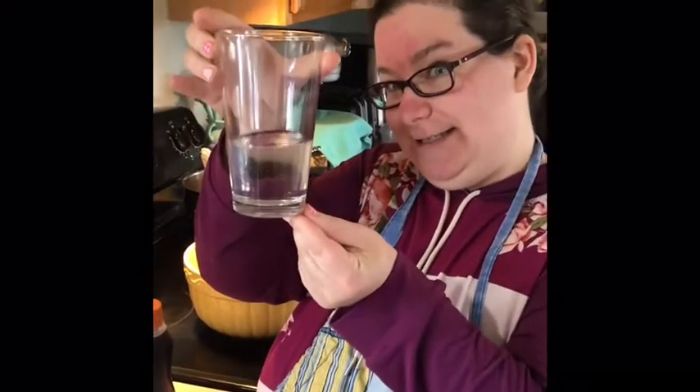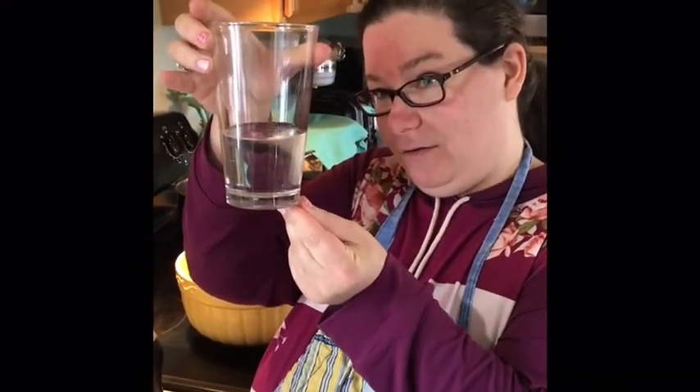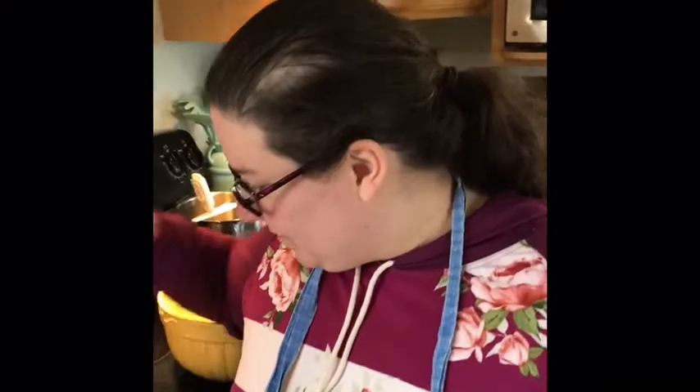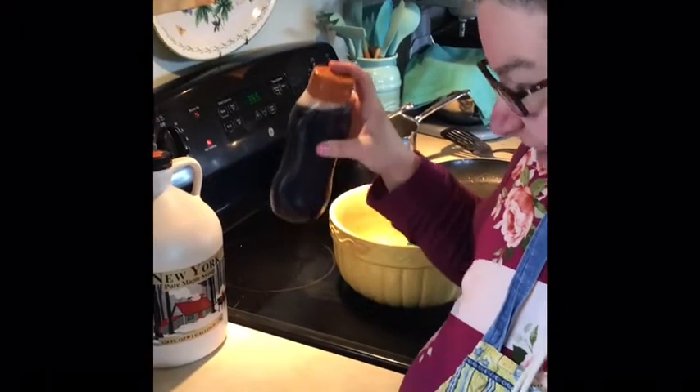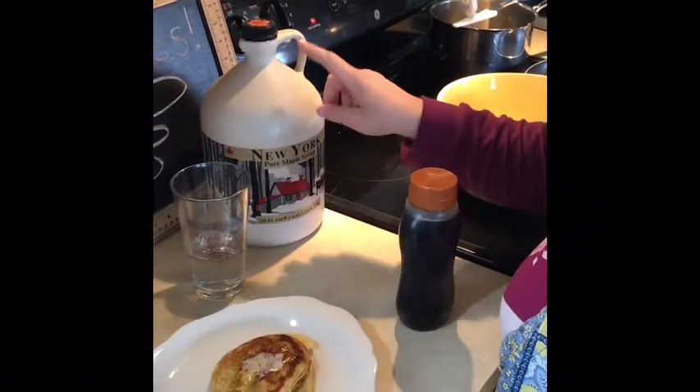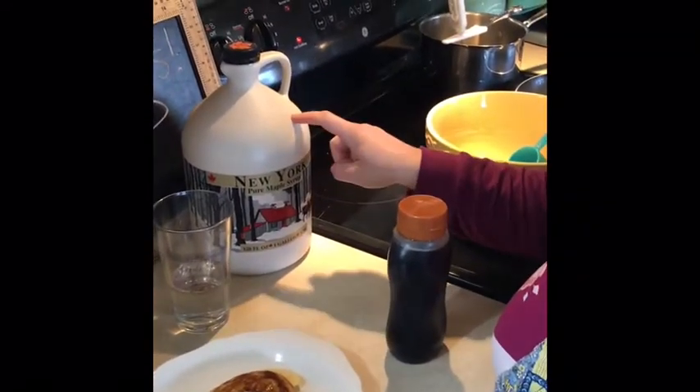yesterday we toured a maple sugar house, and this right here is what sap looks like when it comes out of the tree. It's clear and doesn't really taste like much of anything. Now we have some maple syrup that's been boiled down and this is what goes perfectly on pancakes. Can you believe that it took 30 to 50 gallons of this sap to make just one gallon of maple syrup? Wow!